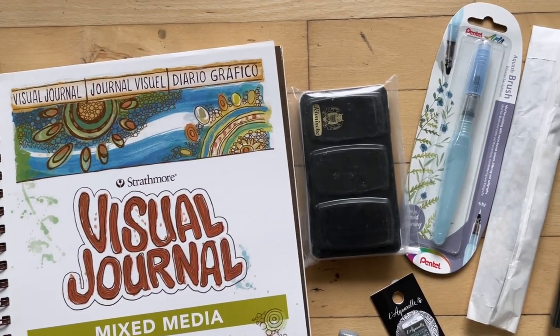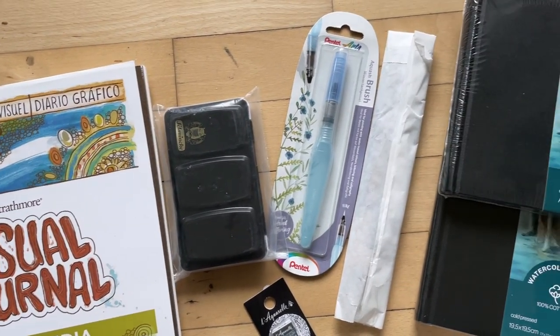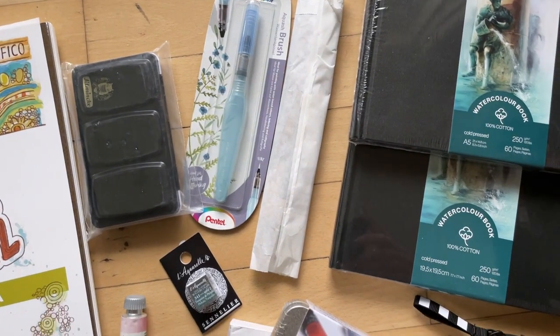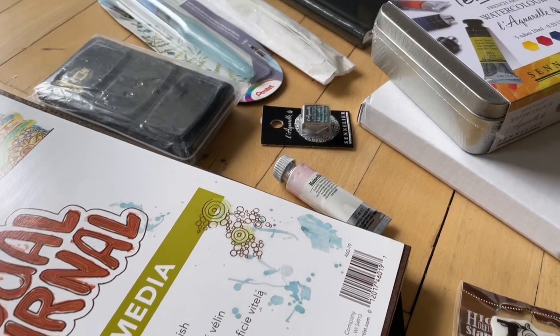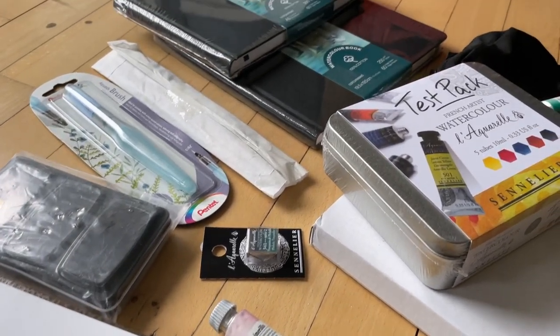Hello everybody and welcome to my channel. Today I'm going to share with you some exciting watercolor art supplies that I've purchased over the last couple of months. So if you are interested then stay tuned and keep watching.